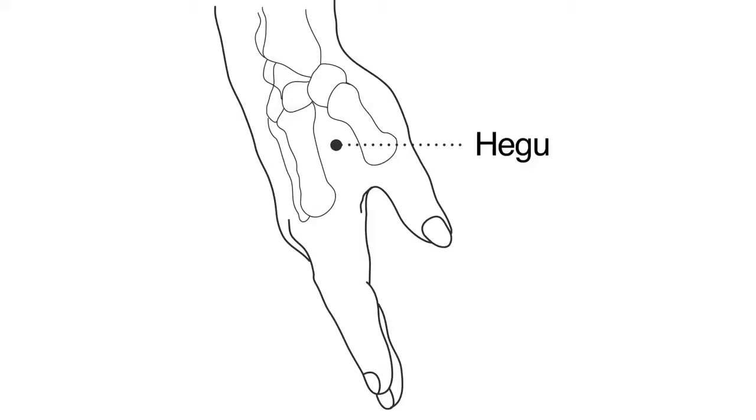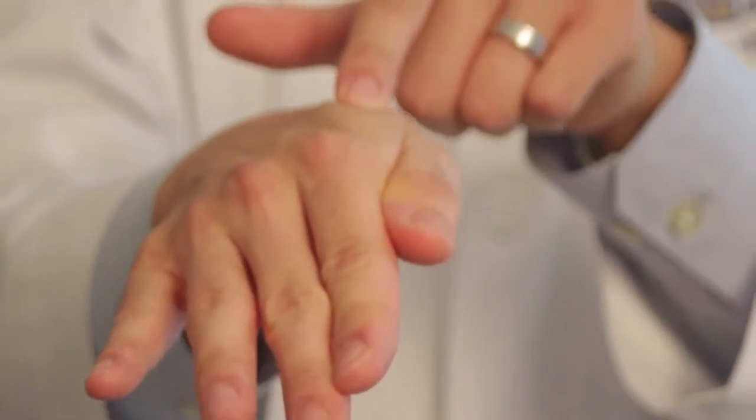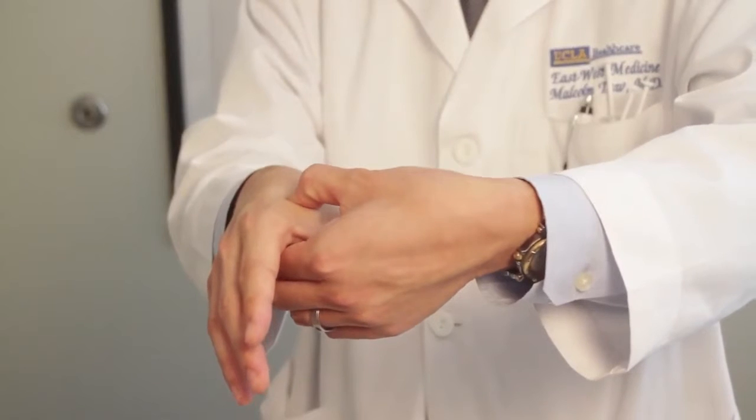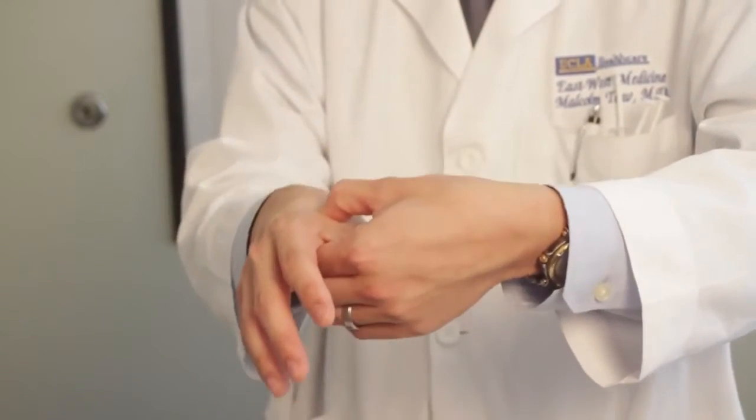The first point is located between the thumb and index finger. Put your thumb and index finger together and at the highest point of the muscle, relax and pinch from below and above to get a tender, achy sensation right in that area. That's a therapeutic effect — try doing that for 15 to 30 seconds.